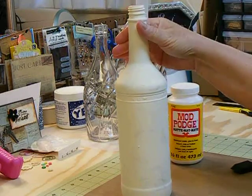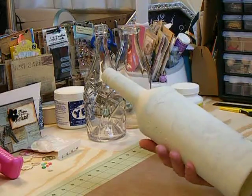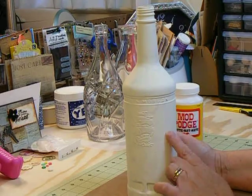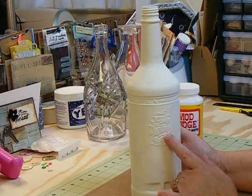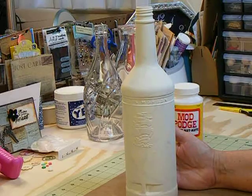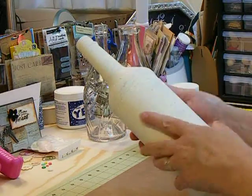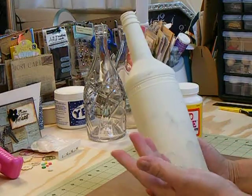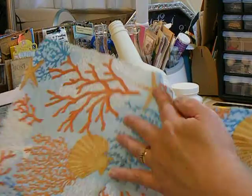This is a Captain Morgan's rum bottle and I coated it with chalk paint — the Plaid brand chalk paint that I found at Walmart. I didn't clean the bottle up really good. It still has some sticky stuff from the labels, but I'm going to cover it up with this anyway.